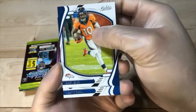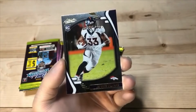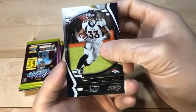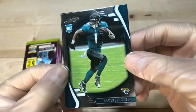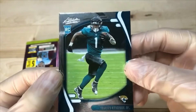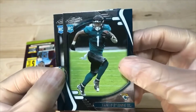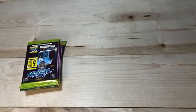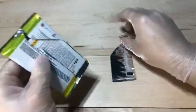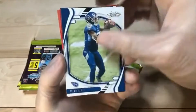Jerry Judy. Carson Wentz. Parallel Javante. Travis Etienne — he has one good preseason game and his cards are going to pop. He got injured too early last year so cards never really took off. Jermar Jefferson. Especially with James Robinson tearing his Achilles — that guy has one good preseason game and stuff's going to fly.